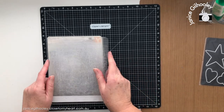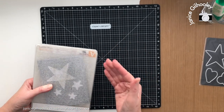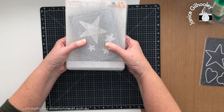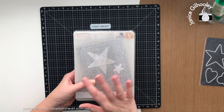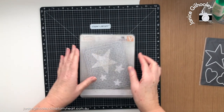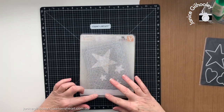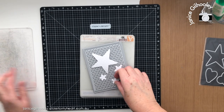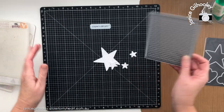I put my dies on an angle, especially for ones like this, and I pass it through my Cuttlebug machine — probably three to four passes. Each time I wind it through, I hold firmly onto each edge so things don't move around, since I can't use washi tape with all those little holes. I make sure I only go to the edge of the die and back — if you go off the edge, the dies jump around and it won't cut cleanly.